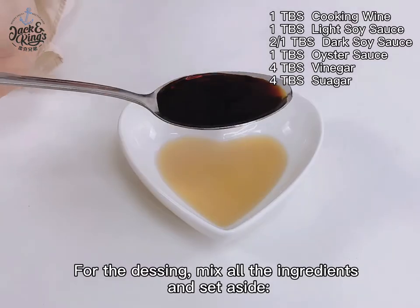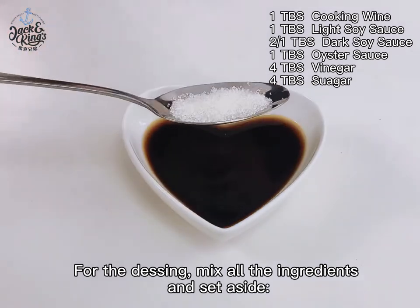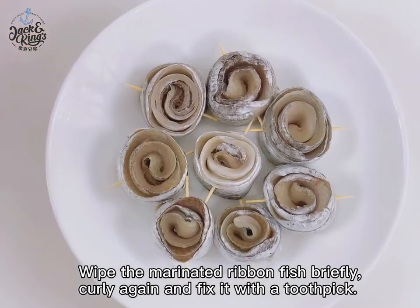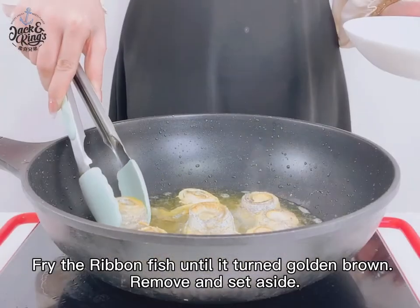For the dressing, mix all the ingredients and set aside. Wipe the marinated ribbon fish briefly, curl again and fix it with a toothpick. Heat the wok and pour 300 ml of oil into it. Fry the ribbon fish until it turns golden brown.